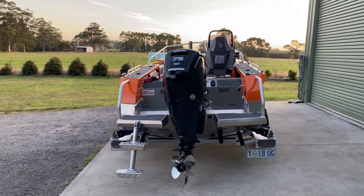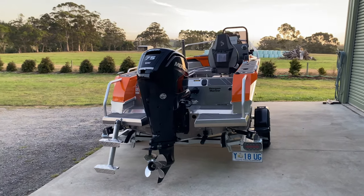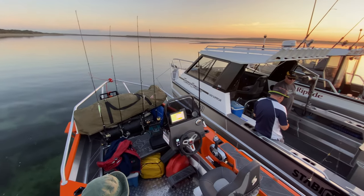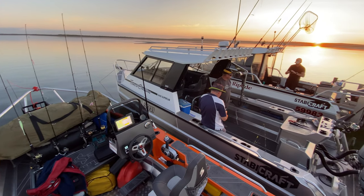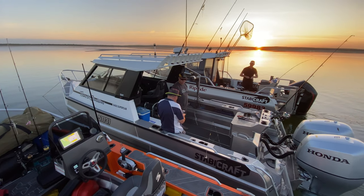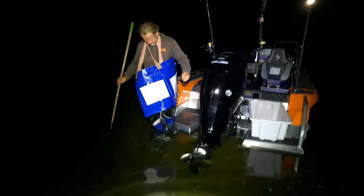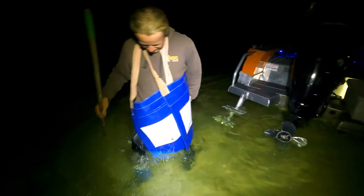I want to give it a test and show you guys what this boat can really do. Tomorrow we've got a pretty cool trip lined up — I'm just about to load it up for the first time full of gear. We've got a lot of fishing gear and a bit of camping gear ready for a fishing and floundering trip. We're going to camp overnight — I'll camp on the boat, a mate will camp on the beach, and we'll chase some flounder once the sun goes down.